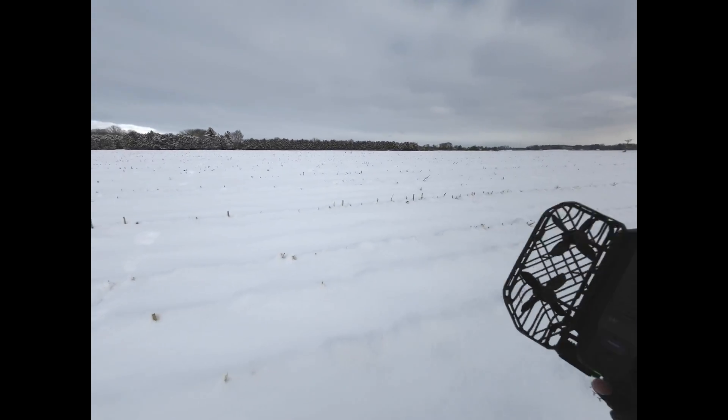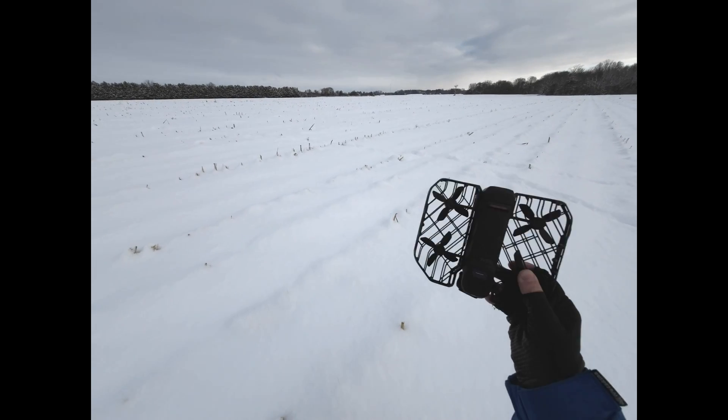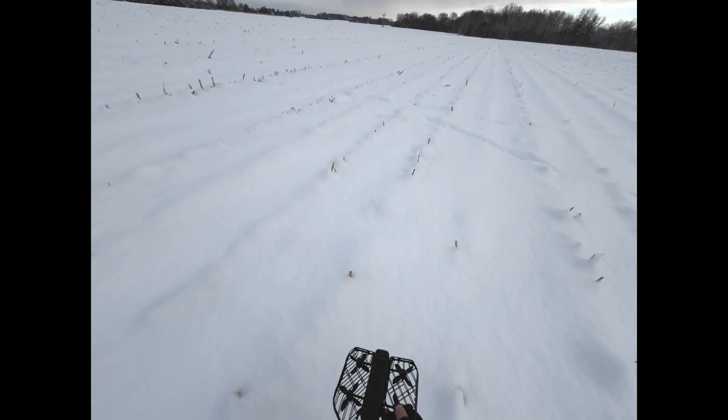So the verdict is it doesn't work over snow. At least mine doesn't, at least not yet. So let's wait for the next update.